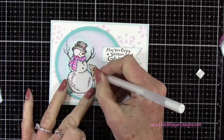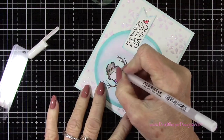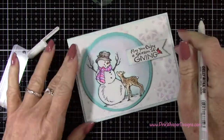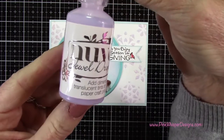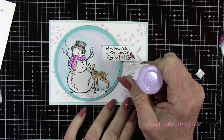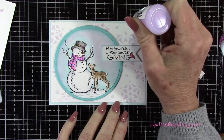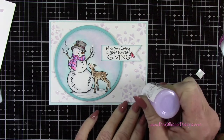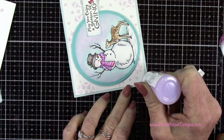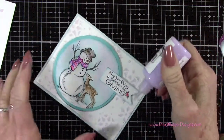Now I'm going back to my Gelly Roll white gel pen and I'm just going to add a little bit — just some little dots of white on the deer and a little bit more highlighting on my snowman. Now I'm using the Nuvo drops in the pale periwinkle — these are the jewel drops and they're just absolutely beautiful. It's kind of a translucent lavender color and I'm filling in between the snowflakes just where those blank white spaces are. This pale periwinkle matched the milled lavender color really well.